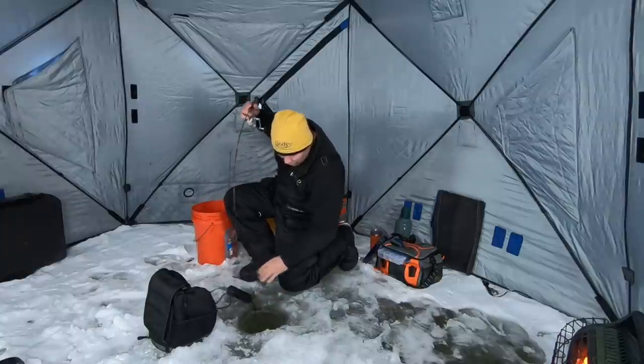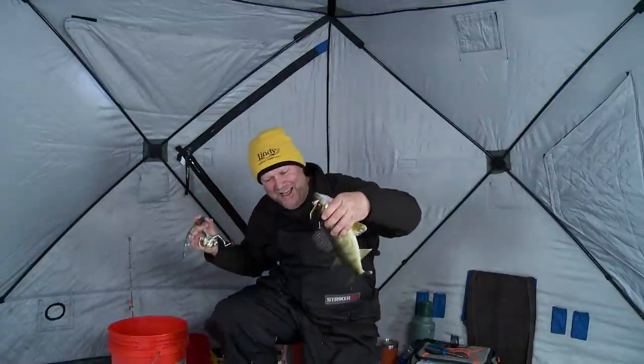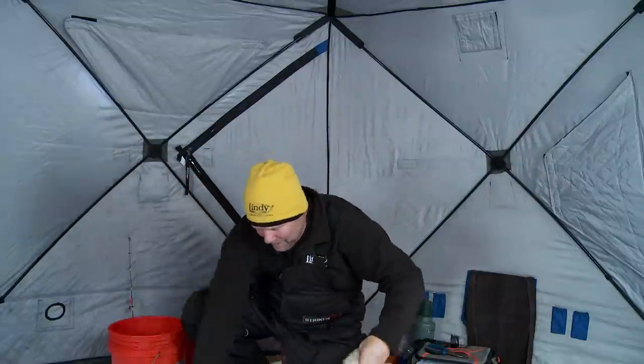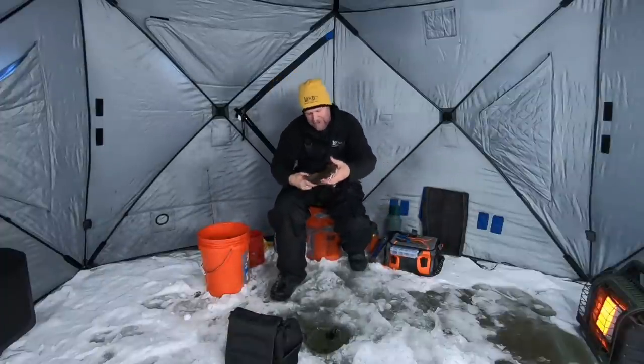Get out of there — there we go, got him turned. Look at that. He got my transducer. We got lucky there. Awesome fish.